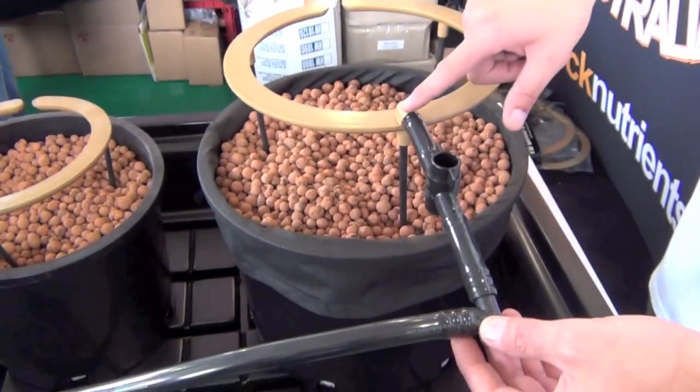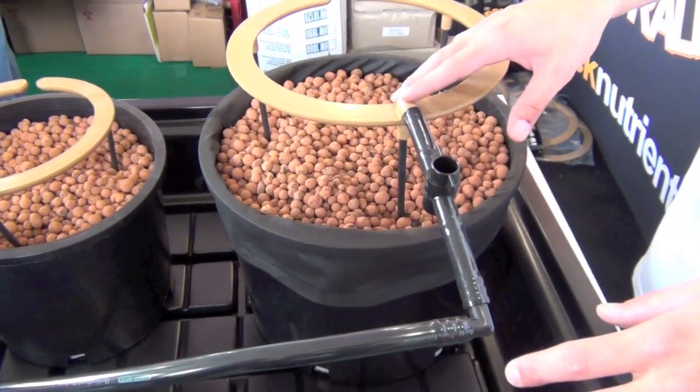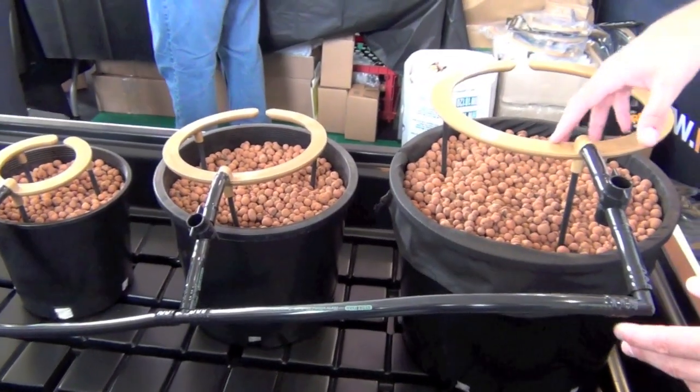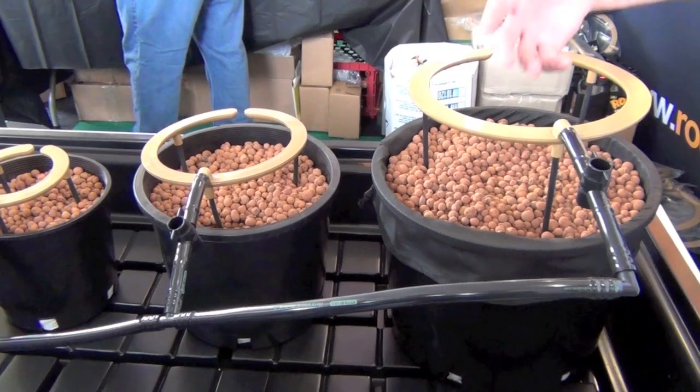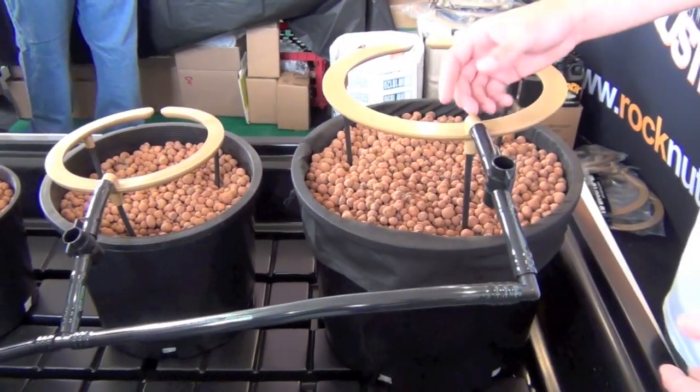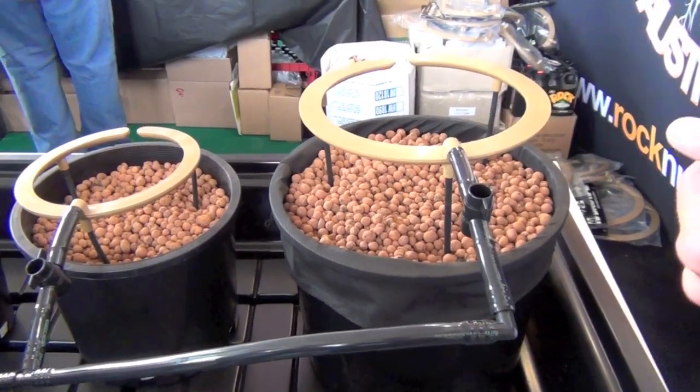It's just half-inch line in, so super easy to set up — no more spaghetti line. It's UV and chemical resistant, so you're going to get years of use. You buy it with your tray and everything else, and it's not going to fall apart or cracking or anything like that.